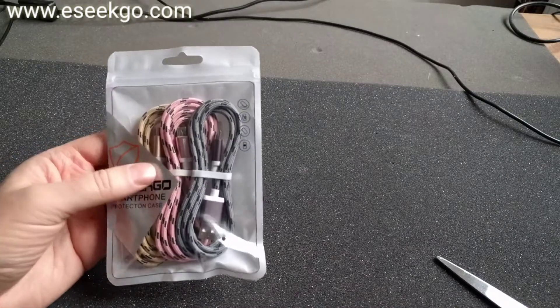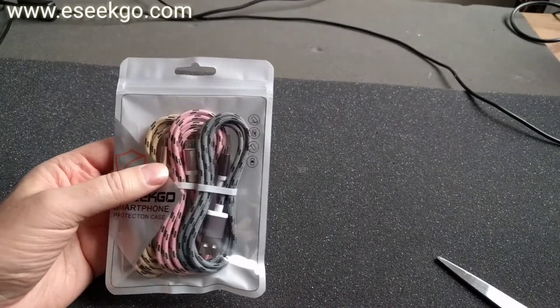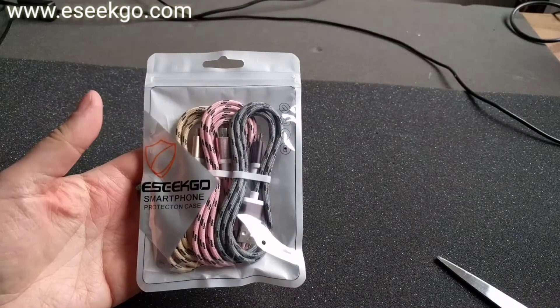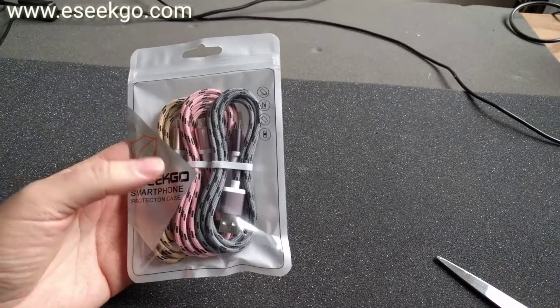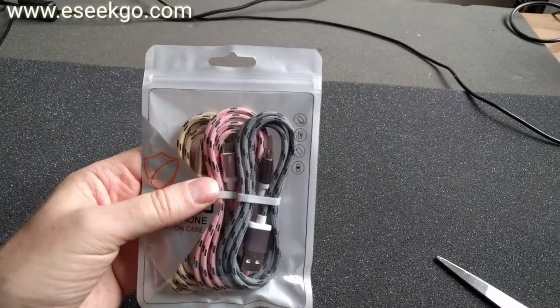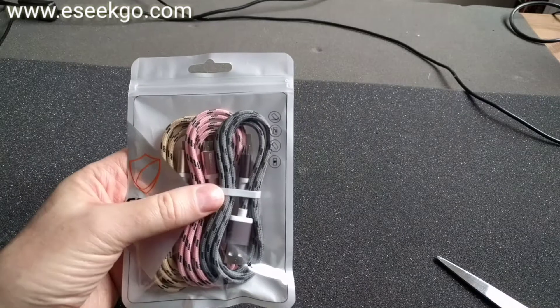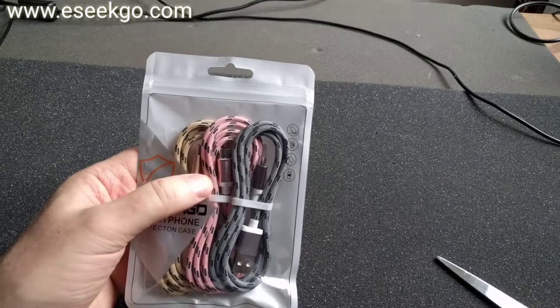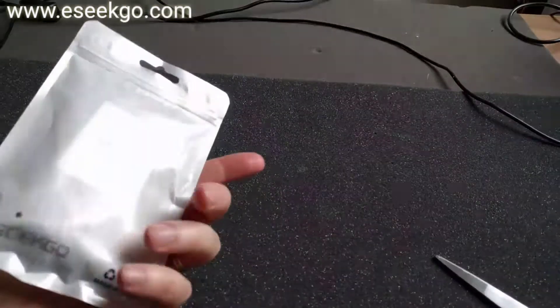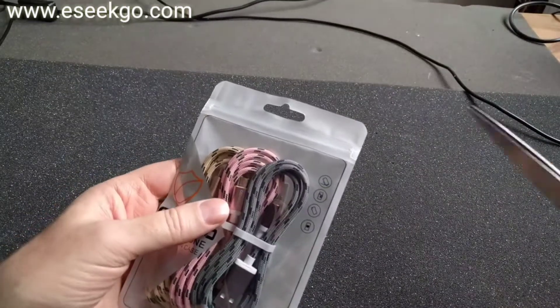I got some nice looking micro USB cables from iSeek Go. I will link to them down below in the description text. As you can see they come in different colors: grey, pink, and gold. And they are 2 meters long. So let's see how they look.